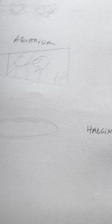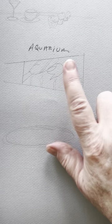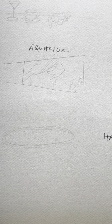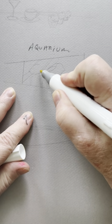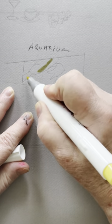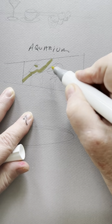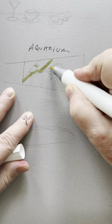Today we're going to color three different things. One is the aquarium — that's this. I'm going to start out with Y050 and color in the underside of the turtle, the underside of his little wing or fin, whatever you call it. And then I'm going to color in this fish all the way.